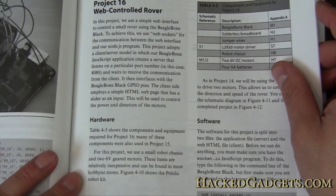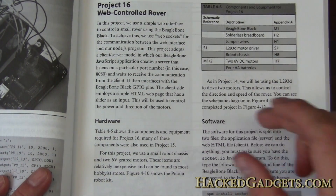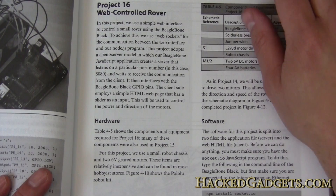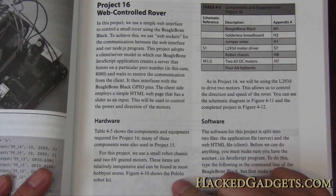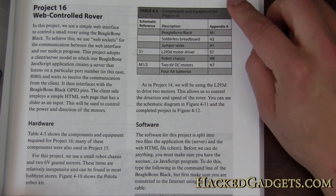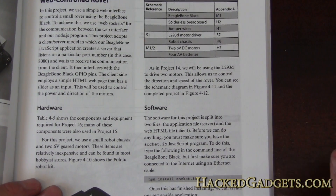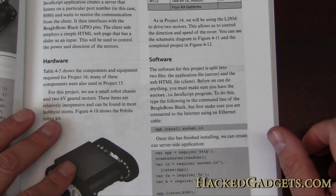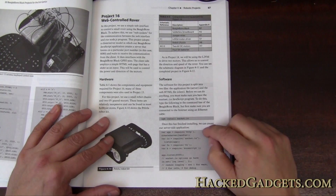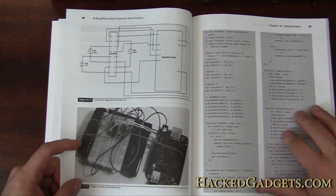Here's the web-controlled rover project. It gives you a little overview, tells you about the hardware — a small robotic chassis with two six-volt gear motors available from Pololu — lists the components and software you're going to use. All the software is available online, but they also give you code snippets so you can follow along and learn what each part does.